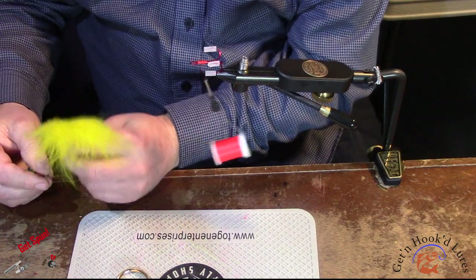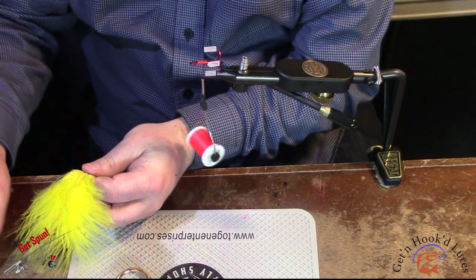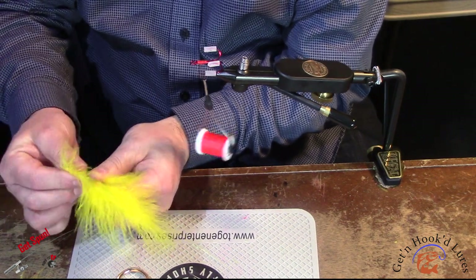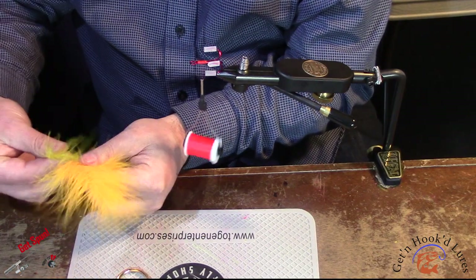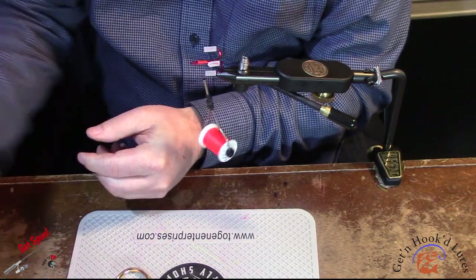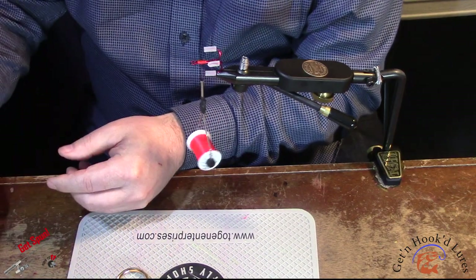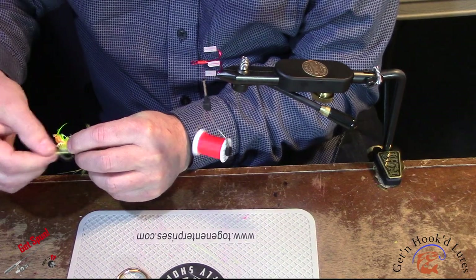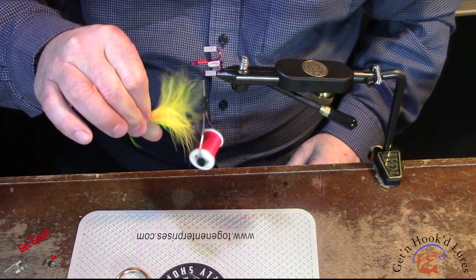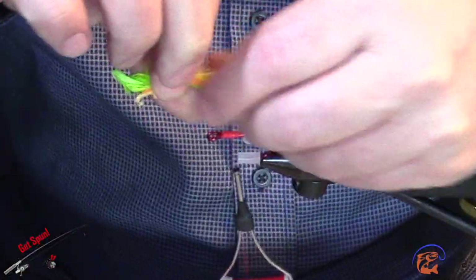I'm going to use three colors today — fluorescent chartreuse — to make a bit of a fire tiger pattern. What I do is pick out as many feathers as I want, tear them off, grab my next color, blend them together a little bit, tear them off, and then the next ones. Once I've got all three colors together, I twist them up a bit and roll them together just to get them bound so they kind of stick together as I tie my thread on.